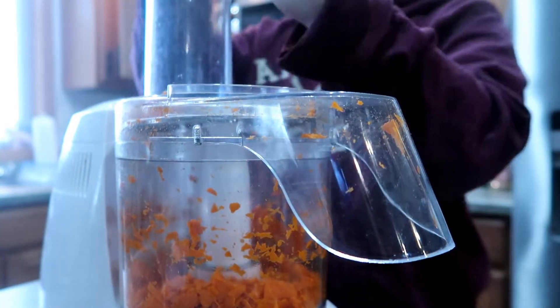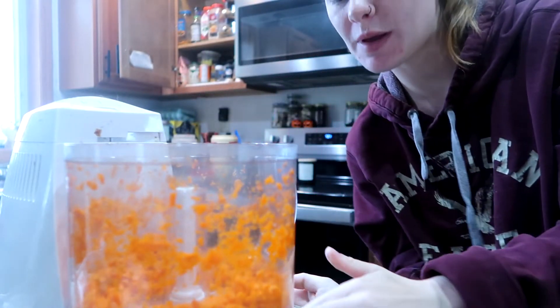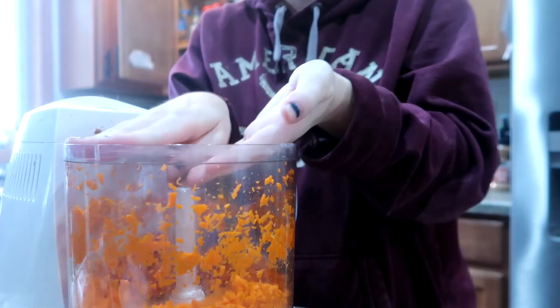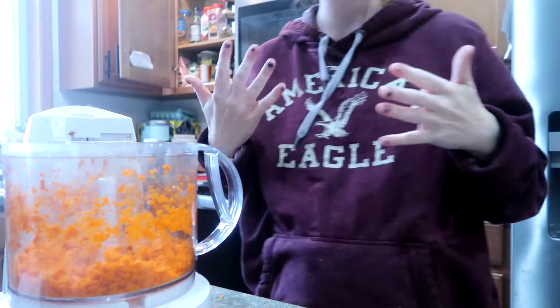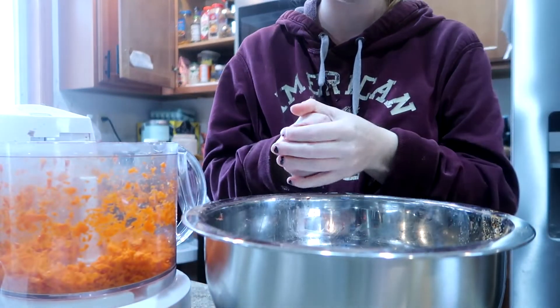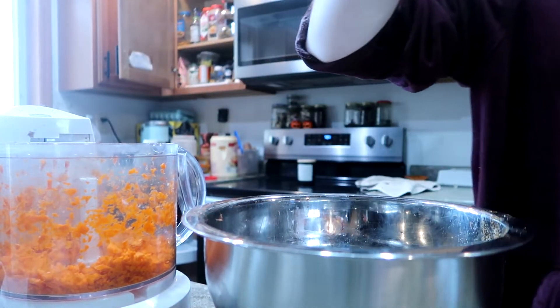I have some dehydrated onions I made previously, so I'm going to throw those in. As it bakes, the fat in the meatloaf will rehydrate them. I'm cutting the ends off the carrots and throwing them in the food processor. I really like adding carrots to my meatloaf because it adds a really nice natural sweetness. It also gives a little bit of texture change because meatloaf can be kind of mushy, and the carrots soften just enough to add something different.